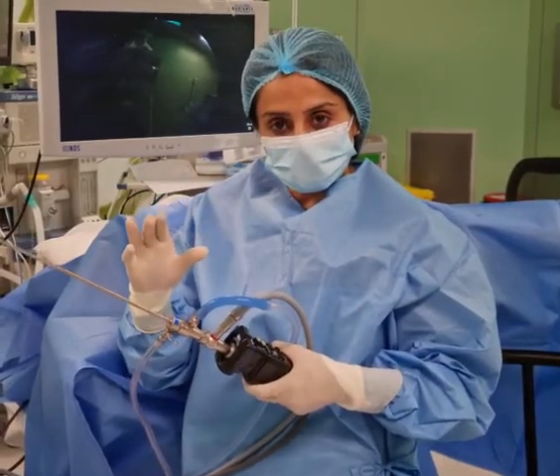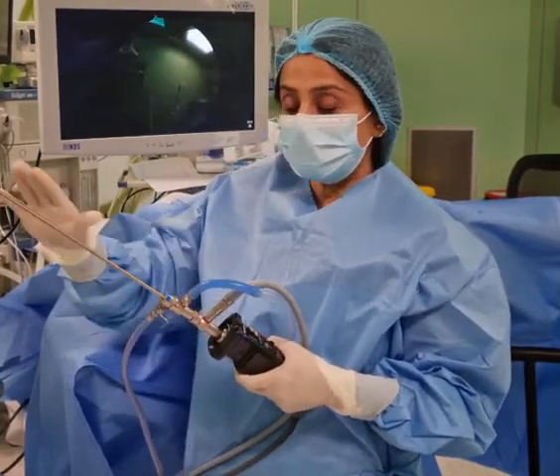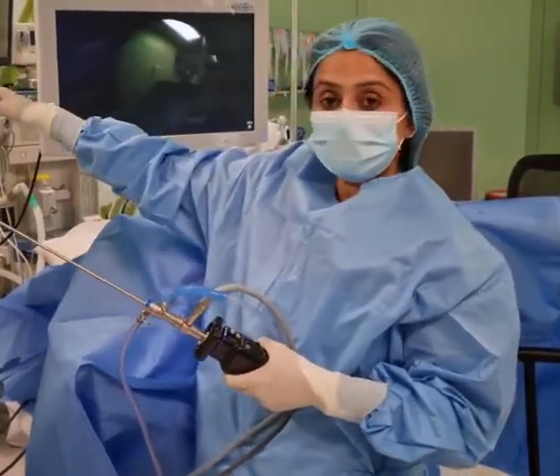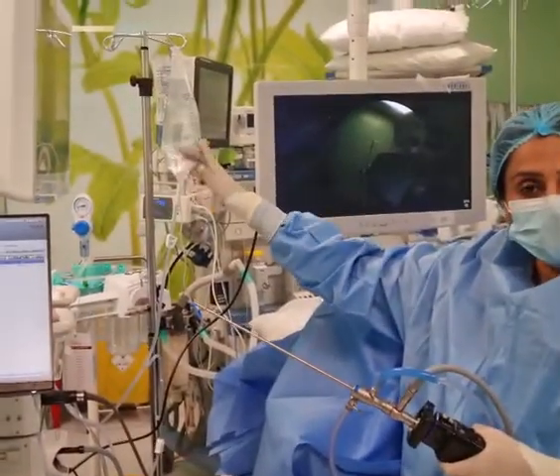We usually use normal saline to distend the cavity and to have a look inside the uterus. Whatever we see inside the uterus is then relayed on the TV monitor.